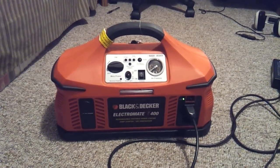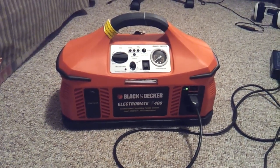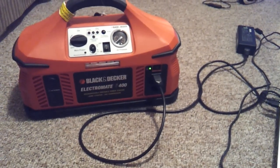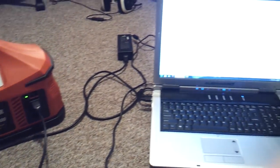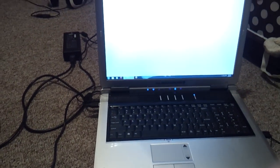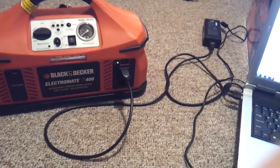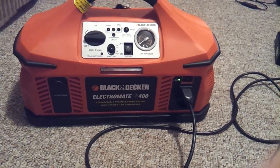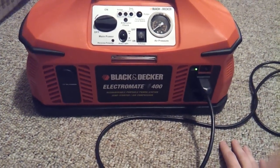Hi everyone, I'm coming to you with the Black & Decker ElectroMate 400 power station. The unit works really well and has come in handy multiple times. Right now I have my laptop plugged into the power station, because the battery needs to be replaced and my laptop will turn off if it's not constantly plugged in. So you can see the power station is doing its job — all you have to do is plug any device into the outlet and it'll work fine. It has a switch here to turn it on and off.